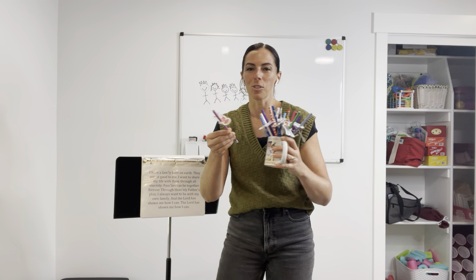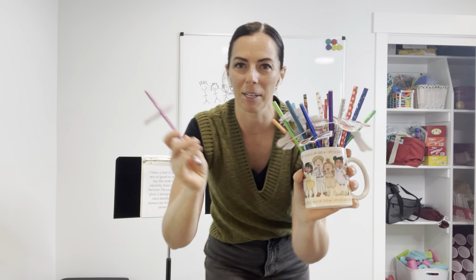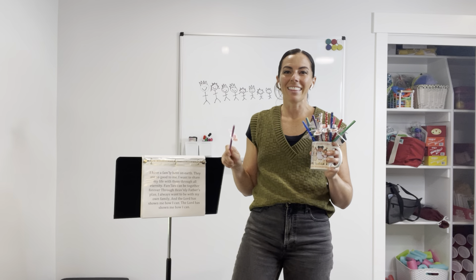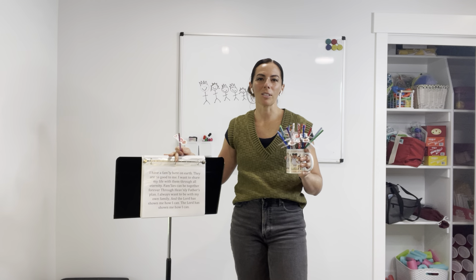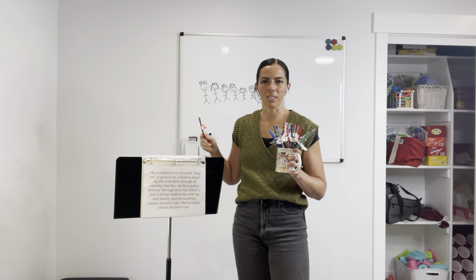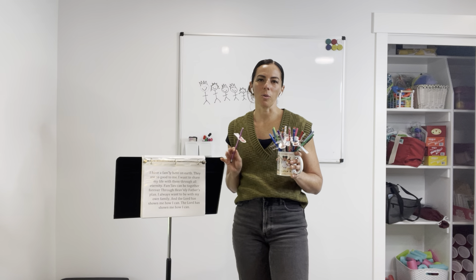So you'll want to make sure every child has a family band pencil. No matter how you end up creating them, you can just call them a pencil if you need. I do recommend you post the words, especially for the second verse, because usually the second verse of this song is not as well known as the first verse.